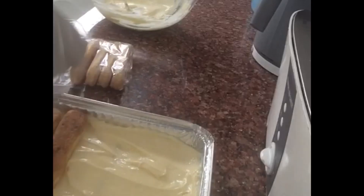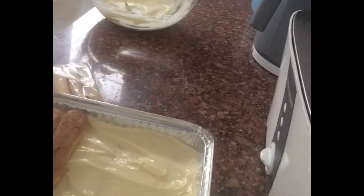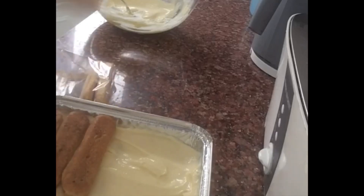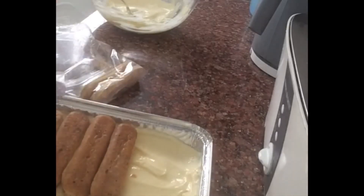Add a layer of butter, and spread the cream in the middle as well.